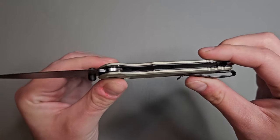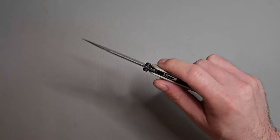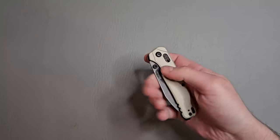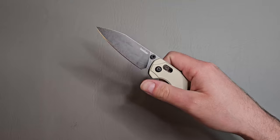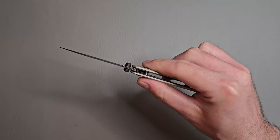No internal milling, but this knife is pretty light. Let's check out the action and the detent. Wow, oh my goodness. So this is running on bearings.